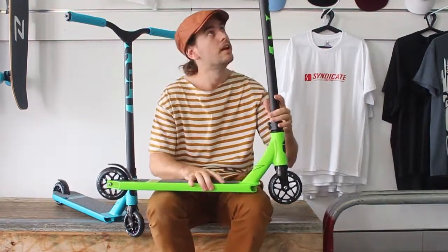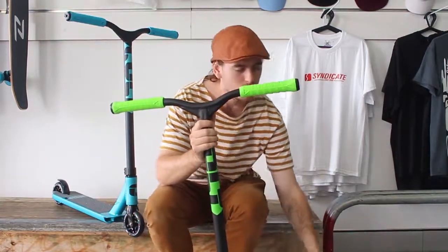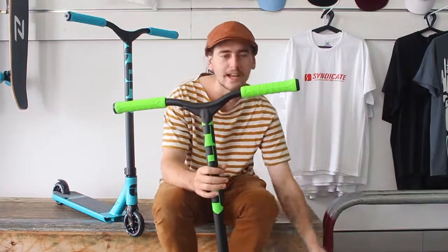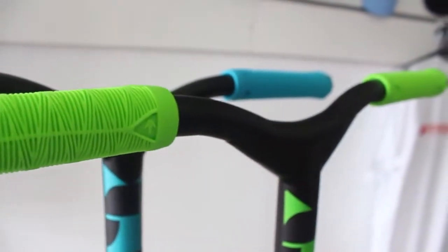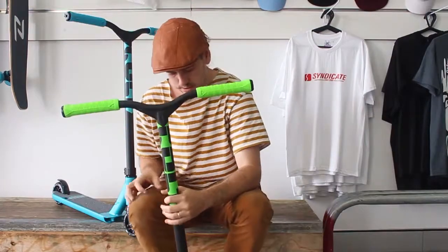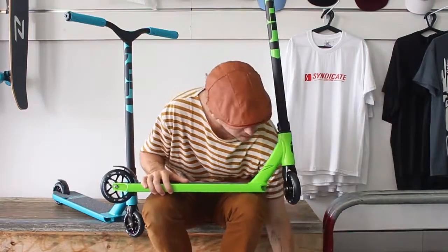The width of the bars is 520 millimeters wide, which is 20.5 inches, and they are 580 millimeters high, which is 22.8 inches. They've got the really cool Envy grips in a shiny neon green color, nylon bar ends included.